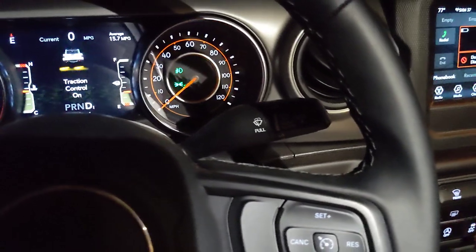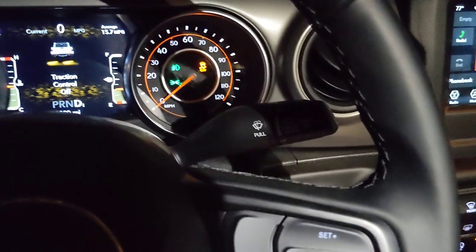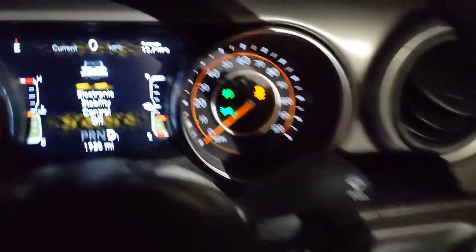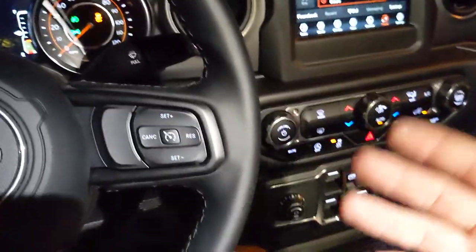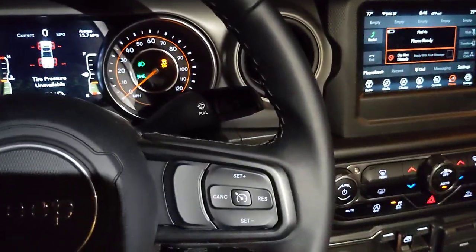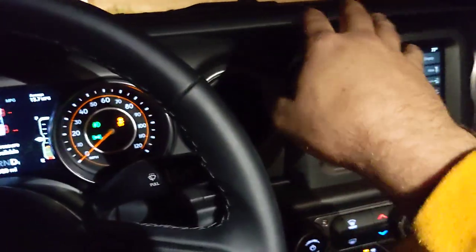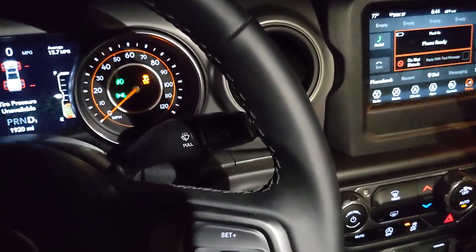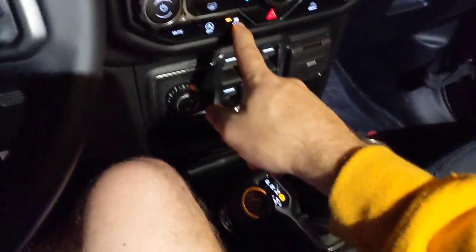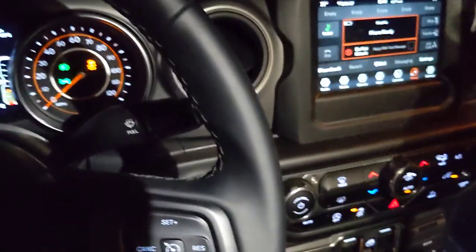And then if you hold the button down for five seconds you get a chime and electronic stability control off — you can do that in four-wheel high. I don't know why you can do that in four-wheel high and not four-wheel low. Electronic stability control is the thing that, when the Jeep starts to slide around or is about to flip, uses the brakes to straighten it out and correct for understeer and oversteer. I wish I could turn that off in two-wheel drive, but when I'm in two-high with the button pressed once I can still do a pretty good drift on pavement or do a donut, so it's okay.